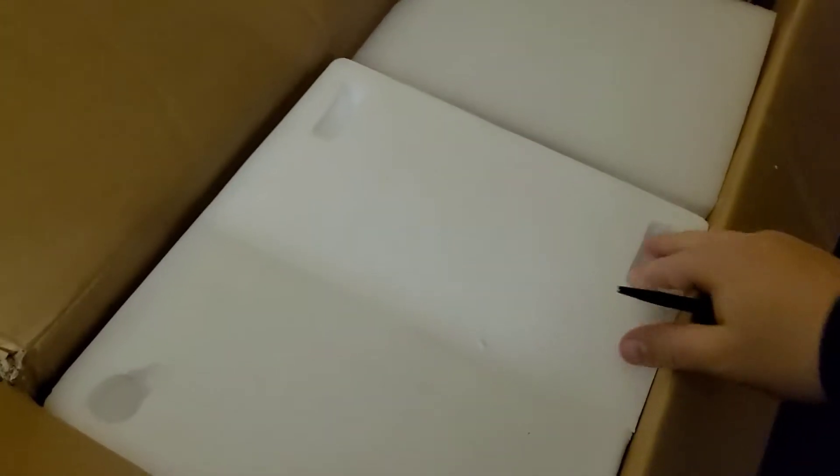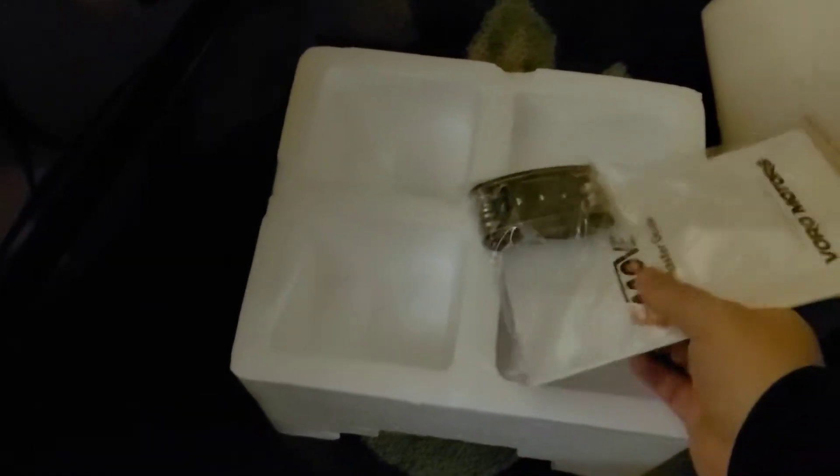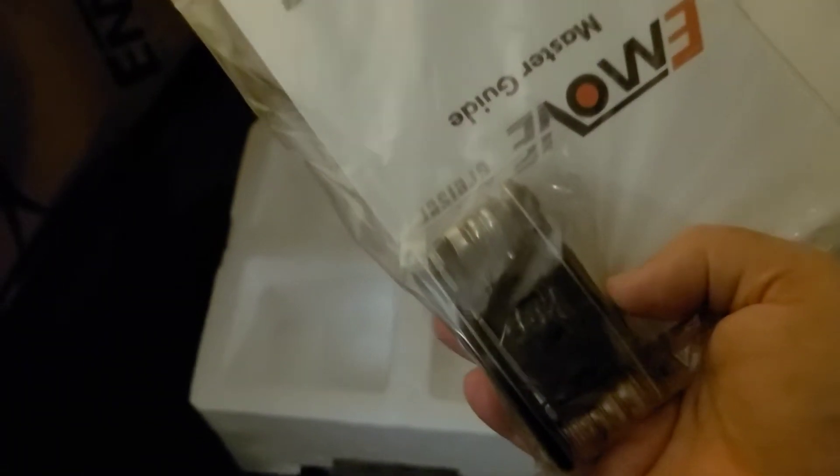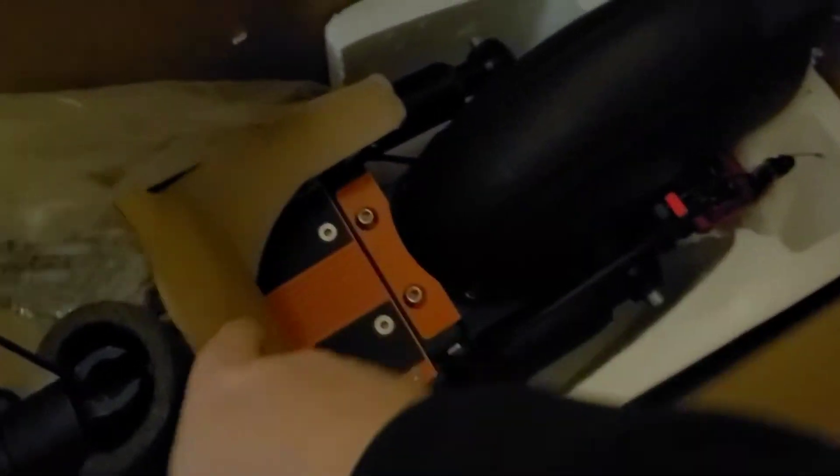The box is a little damaged — it came by UPS — but not too bad. Let's see what we got here. It's nice packaging so far. I went with the orange, which is really cool.